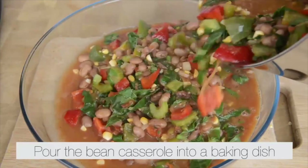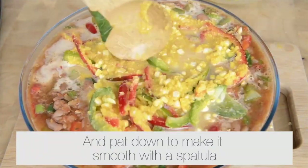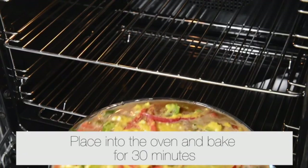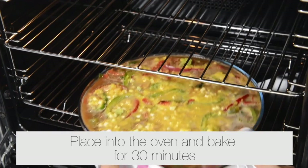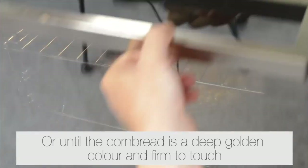Pour the bean casserole into a baking dish. Spread the cornbread mixture on top and pat down to make it smooth with a spatula. Place it into the oven and bake for 30 minutes, or until the cornbread is a deep golden color and firm to touch.